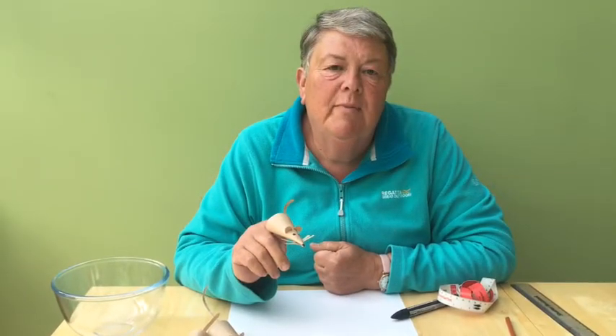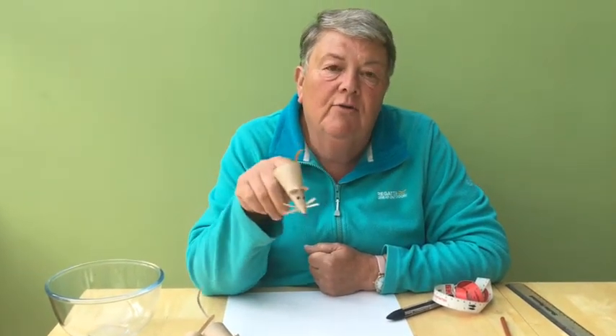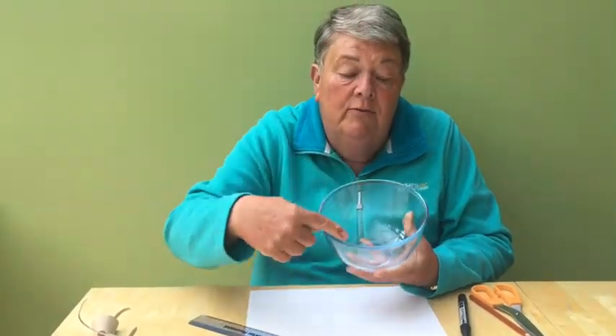Hello! Today I thought we'd make a little water vole so we can play with them on our fingers. I think they look rather cute, don't you?